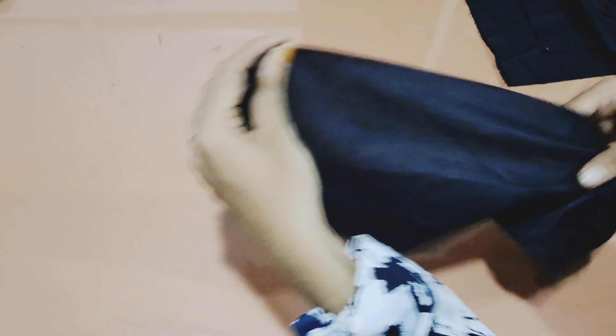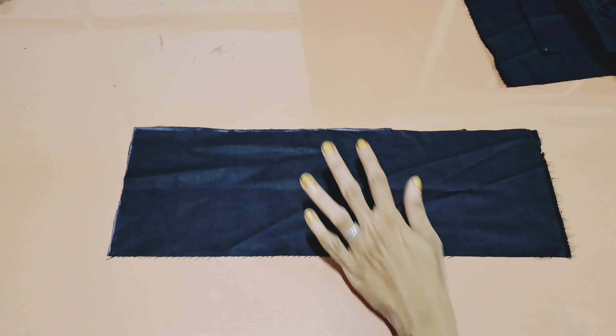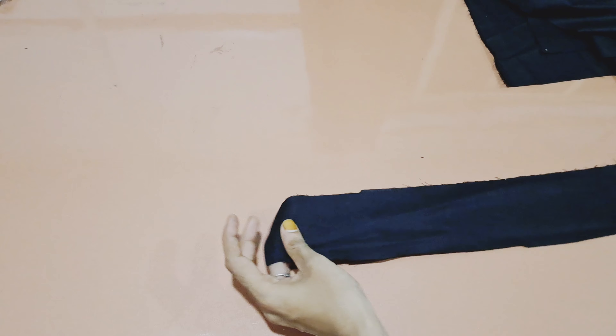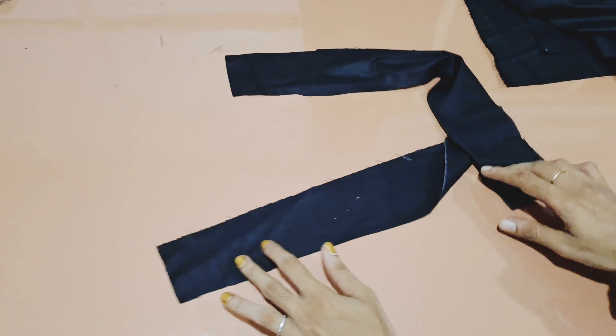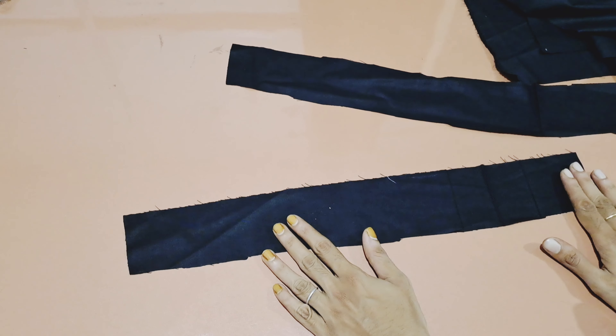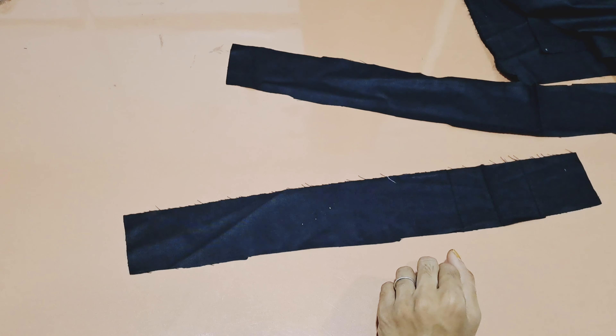This is the cloth that we have to use. This is the cloth that is 6 inches and 14 inches. This is the cloth that we have to use. This cloth is 2 inches and 15 inches. This is the cloth that is a plastic cloth.